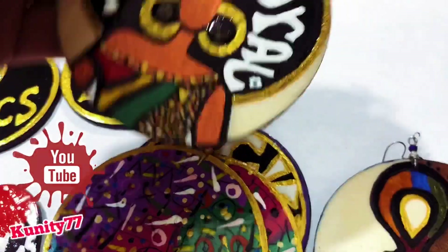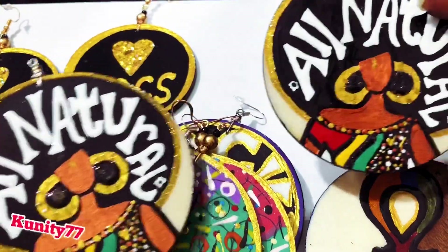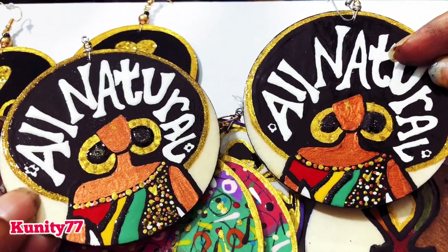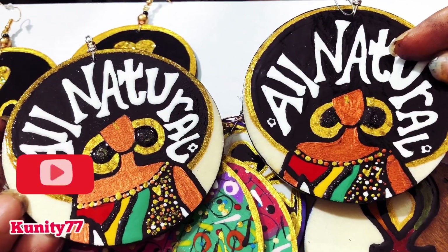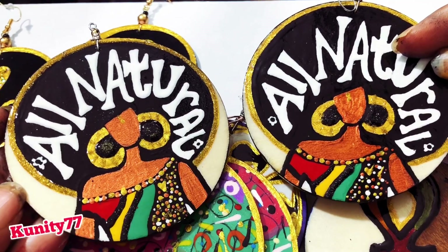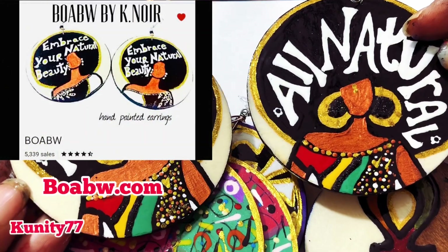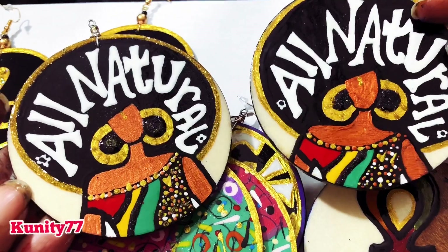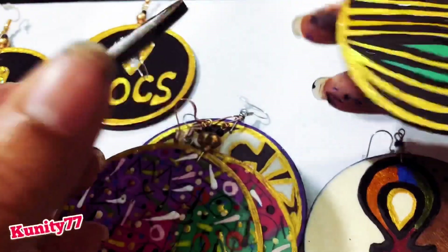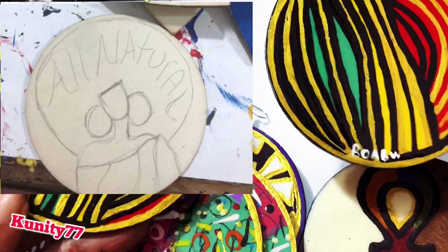All these designs are on boabw.com. The first pair I want to show y'all are called 'All Natural.' I have a pair that says 'Embrace Your Natural,' and a sister contacted me and said can you make me something similar but just put 'Natural' on it. So I came up with it literally right then and there and started drawing it, and I sent her the beginning sketch.